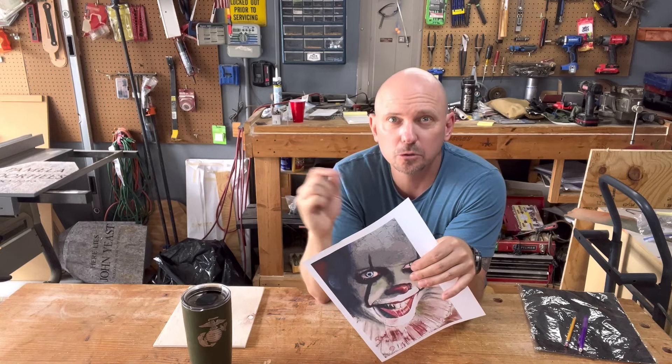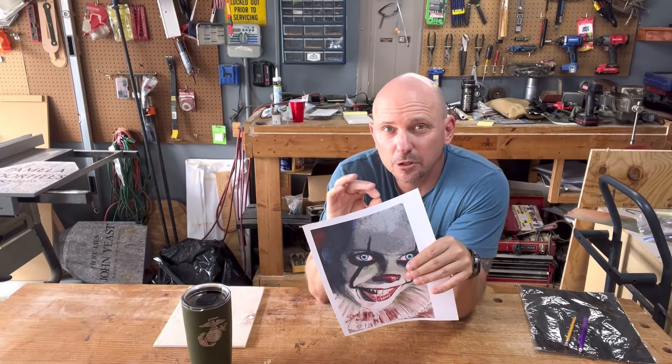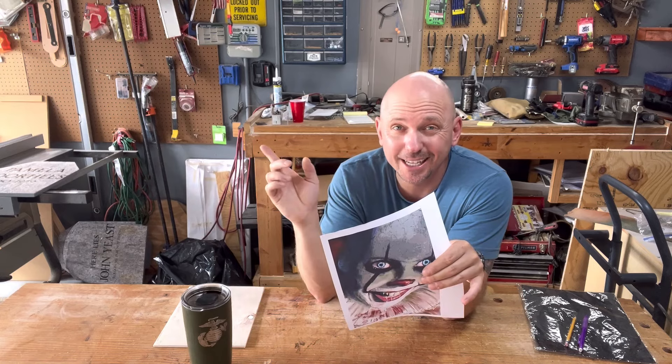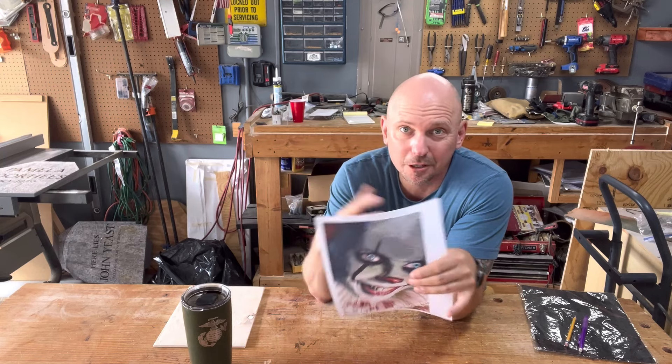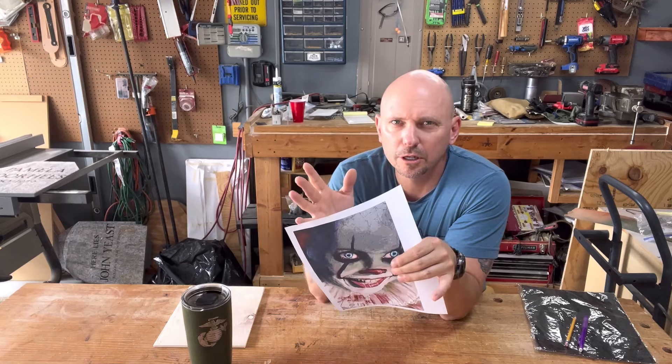This image also has liquid in it — saliva coming from the mouth. I wanted to show how to do that, because anytime you can put water in your burn image it looks really cool and pops. I recently did a Jason piece and it looked pretty cool — one of my better pieces. It sold instantly at my booth; people were showing up that morning to buy it, and the next person commissioned me to do it again. Each one still looks different and unique anyway.